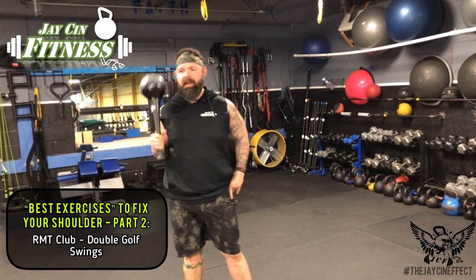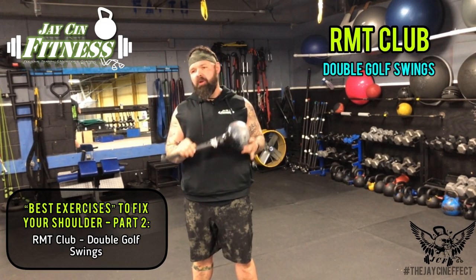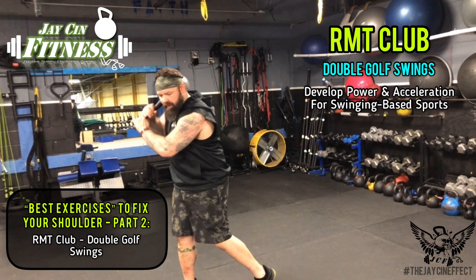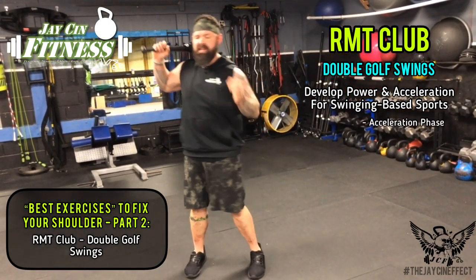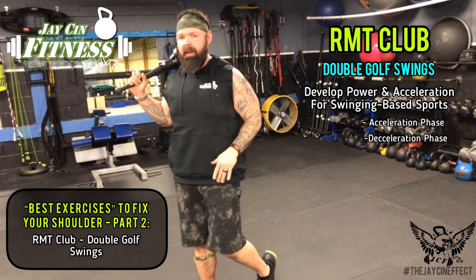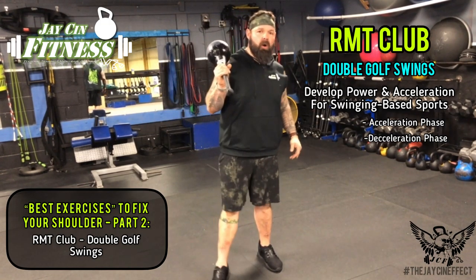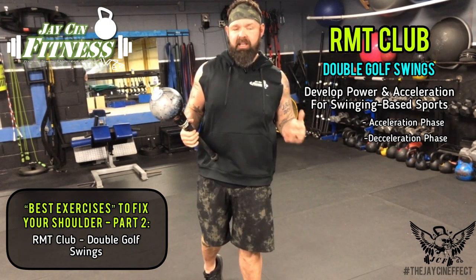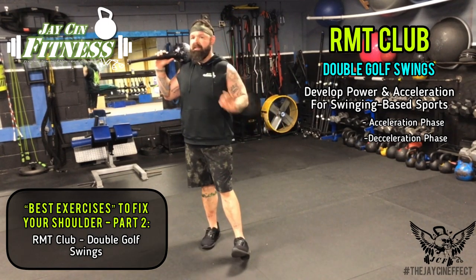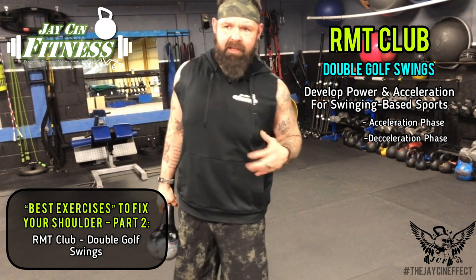What's going on, guys? I'm back with another RMT club exercise. We went over underhanded barbarian swings last time. This exercise, we're going to go over the double golf swing. Like I always say with RMT club exercises, great for anybody looking to develop power and acceleration in any of their swinging sports, but especially for golfers because it's going to let you train torso range of motion in the mid-back, and also train the acceleration and deceleration phases of your golf swing. These exercises can also be applied to your baseball bat swing, your tennis racket swing, hockey players, and boxing sports too. So even though we're talking about this as a golf-based exercise, you can really apply this to any of your swinging-based sports.